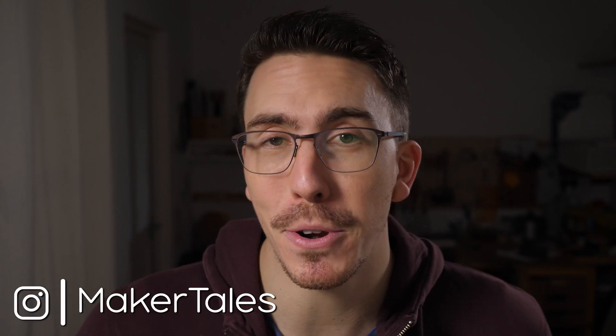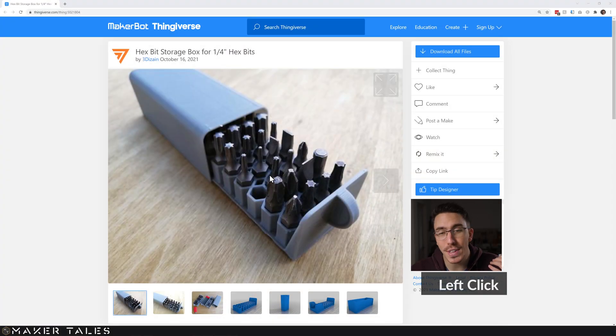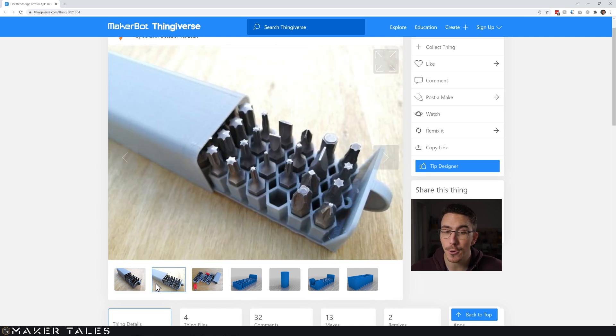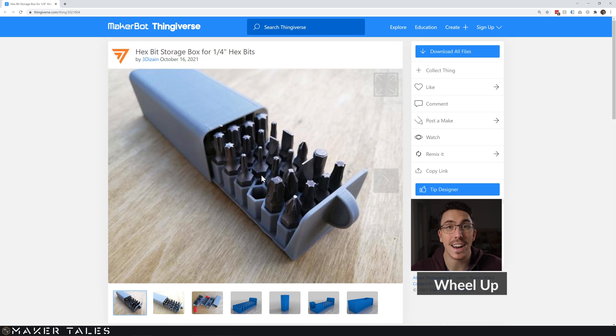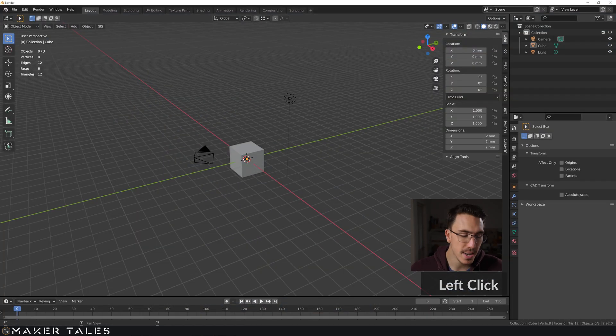Here we go with another 10-minute precision modeling challenge in Blender. This time it's inspired by 3D Zane with this awesome model — I really love it, it's so simple, it just works. I want to see if I can recreate it quickly in Blender, so go check it out and download it — it's linked in the description. The only prep work I've done is a little guide to test fit for my bits, just progressively bigger holes so I know the perfect fit for 3D printing.